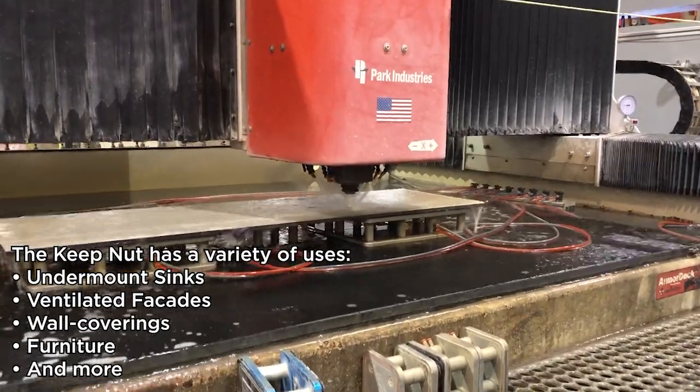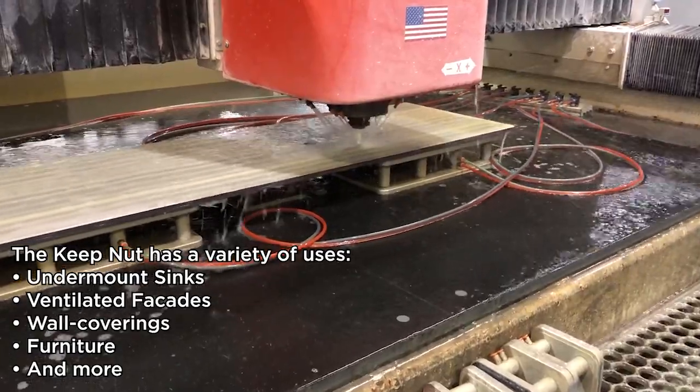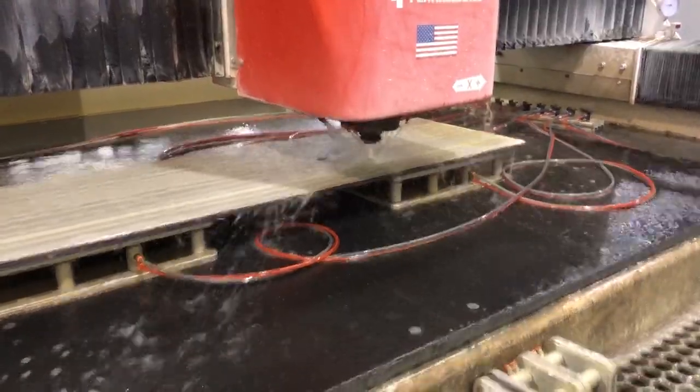The KeepNut is a self-anchoring press-in threaded insert that provides permanent threads in countertops or panels made of porcelain, marble, granite, quartz, corian, glass, and more.